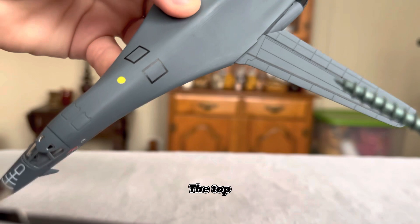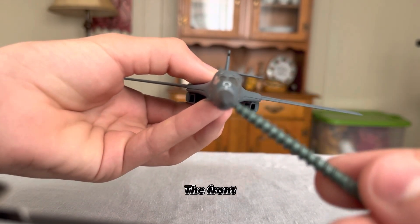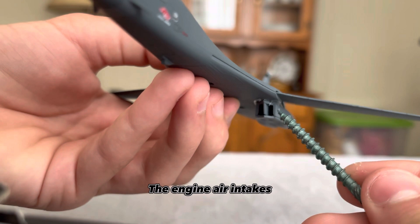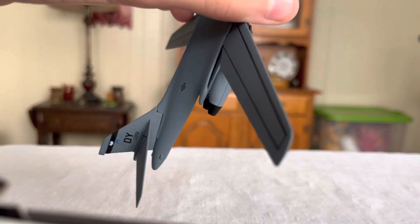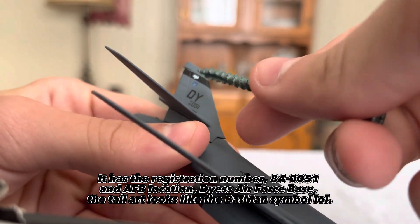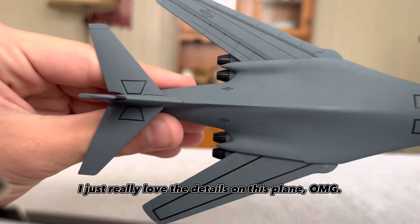The top — lots of more details. The front. The engine air intakes. The right side. The wings do move — amazing work. It has the registration number 840051 and Air Force Base location Dyess Air Force Base. The tail art looks like the Batman symbol, LOL. I just really love the details on this plane, OMG.